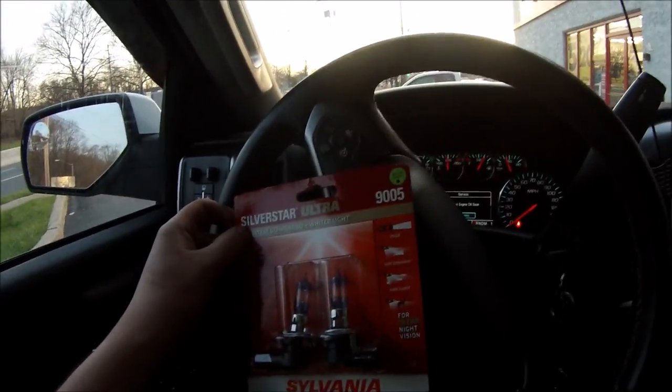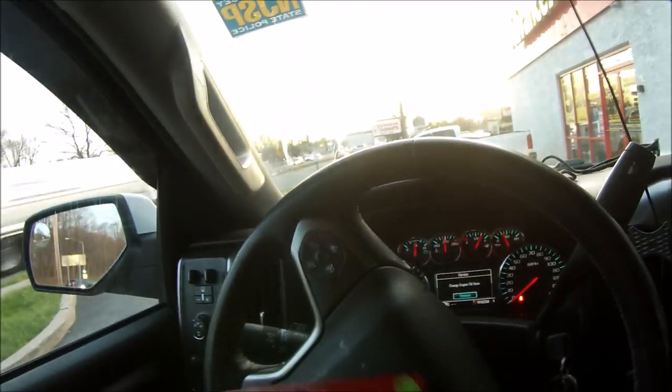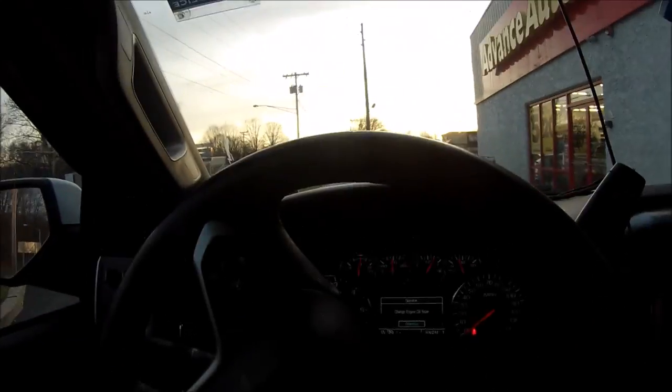After another freaking $50, we got silver star ultras, super white, for the high beams too. It's getting dark now, so we got to beat the sun. I'll see you guys back at the house.